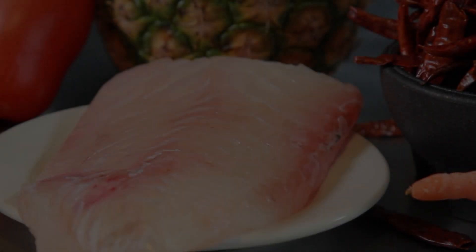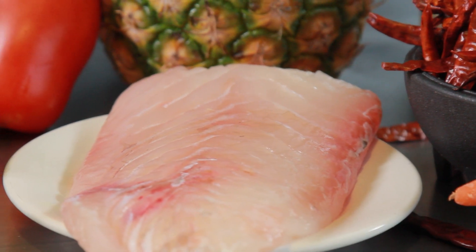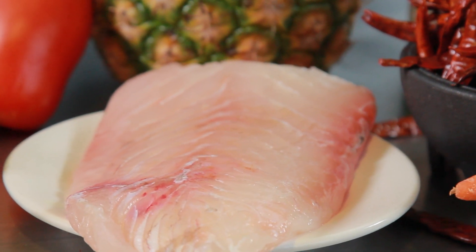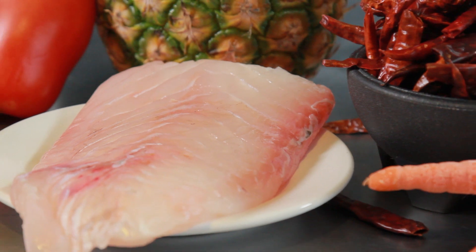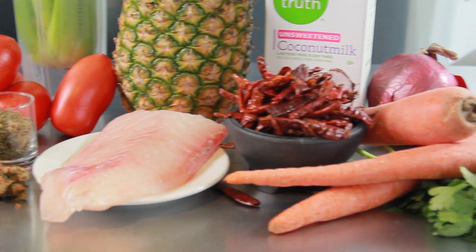First, let's talk a little bit about the fish. The fish that we're using today is halibut. You need about a pound for the recipe that we're doing. You can use any kind of Pacific white fish — you could use grouper, mahi-mahi, sea bass, any kind of white flesh fish.